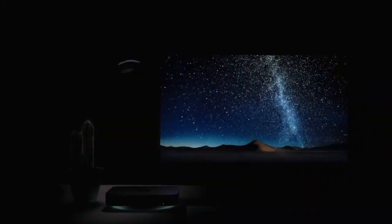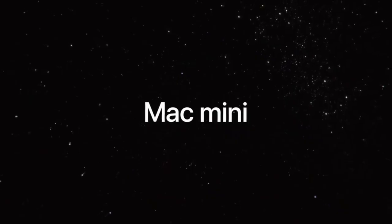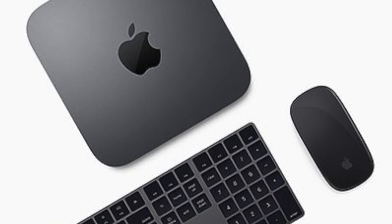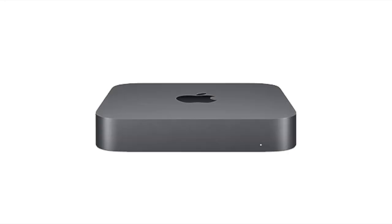Hey everybody, welcome to my Mac Mini 2018 unboxing and review. In this video, I'm going to unbox the new 2018 Mac Mini and talk about why I chose this configuration and my experience with it so far. So stay tuned.